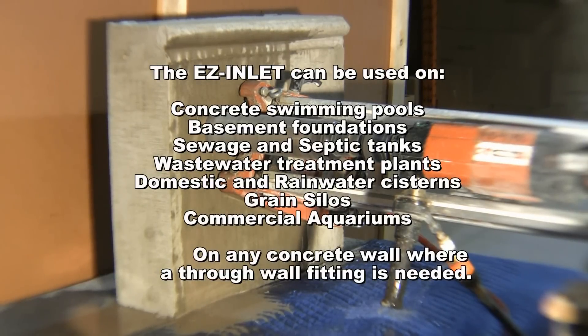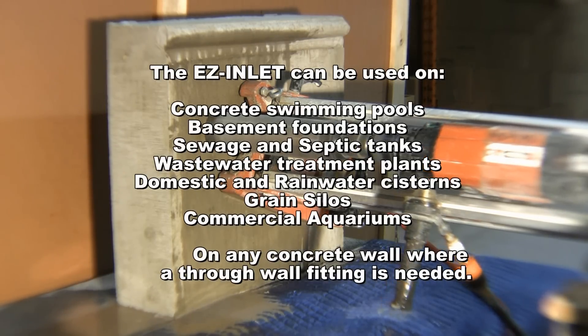The Easy Inlet can be used on concrete swimming pools, basement foundations, sewage and septic tanks, water treatment plants, domestic and rainwater cisterns, grain silos and commercial aquariums — on any concrete wall where a through-wall fitting is needed.